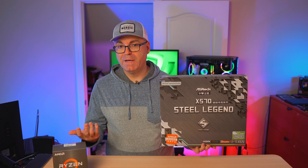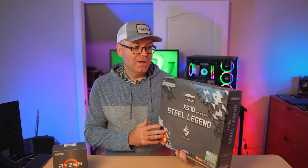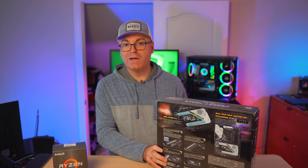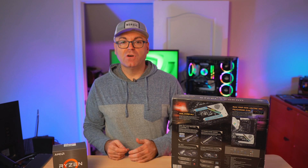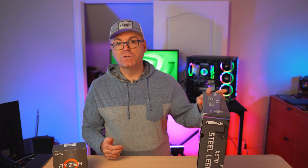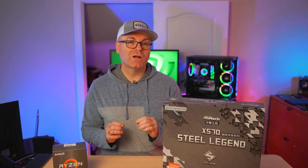It comes in a rather large box, which I really like. Back in the day, a box like that meant lots of goodies inside. Nowadays it's a little different, but it's still pretty heavy. Another great thing: ASRock actually outlines all the features and specs on the back of the box so you can educate yourself before making a decision.